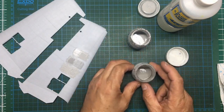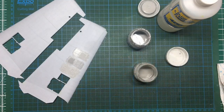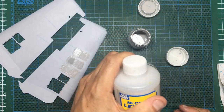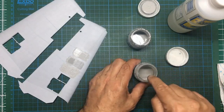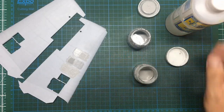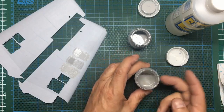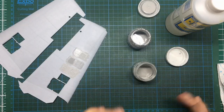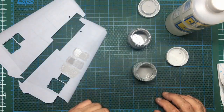One tip worth having: keep an old jar when you've used up a bottle of Mr. Surfacer, keep the plastic sealer lid to stop it evaporating. When you clean your airbrush with Mr. Colour Levelling Thinners after spraying, pour those dirty thinners into this jar. You'll end up with a jar of Mr. Colour Levelling Thinners dirtied with Mr. Surfacer residue — so when it comes time to thin Mr. Surfacer, you use this, effectively cleaning your airbrush for free.